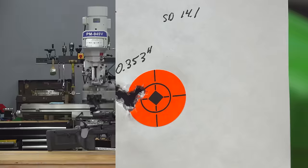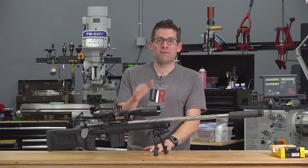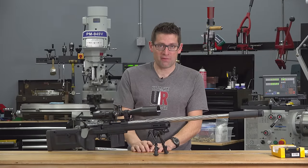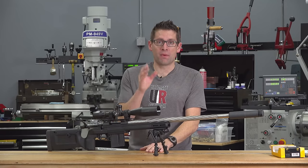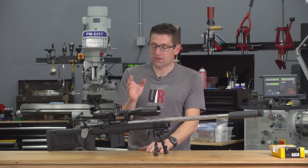I absolutely love the way the rifle shoots with this Timney drop-in trigger. I've shaved a full pound off the trigger pull weight, and let me tell you, it feels like a lot more than that. I'm a lot more confident keeping this rifle on target.